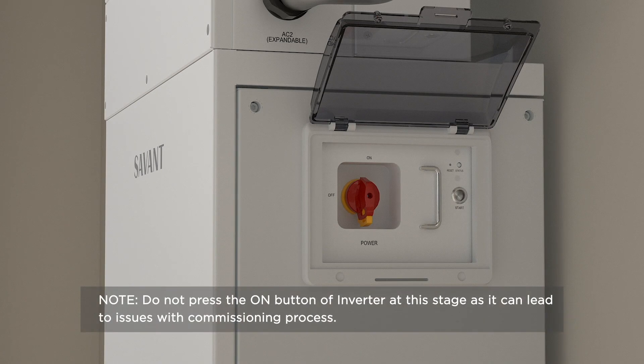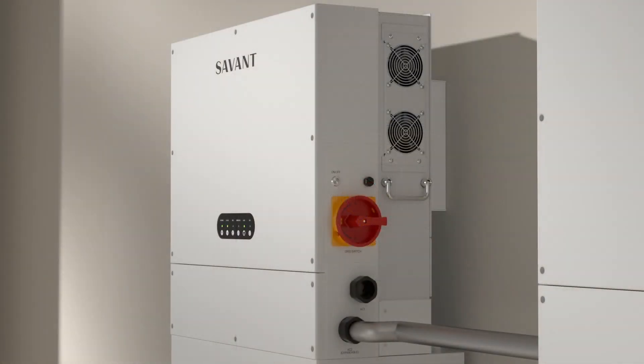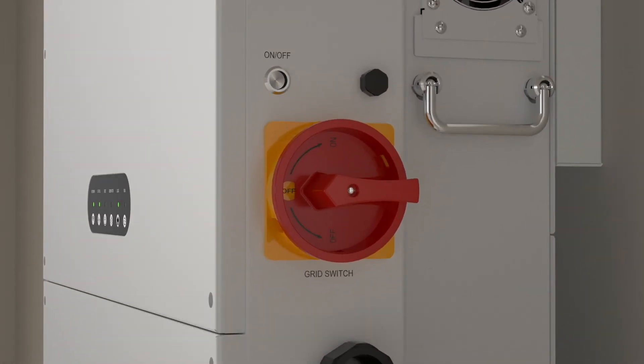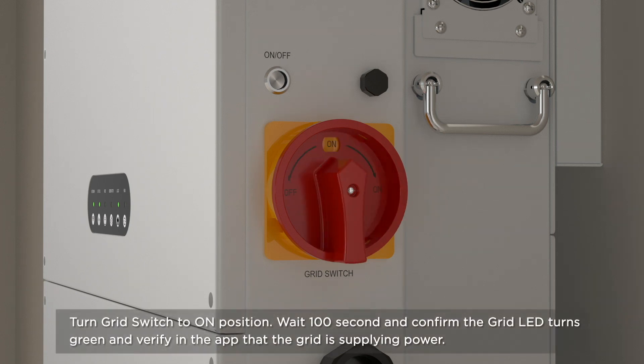Do not press the on button of the inverter at this stage as it can lead to issues with the commissioning process. Wait for the BMS LED to display solid green — this could take up to 3 minutes while each battery module boots up. Turn each power storage inverter on by pressing the silver on button on the side of the inverter. Verify home loads are powered without issue. Turn the grid switch to the on position. Wait about 100 seconds and confirm the grid LED turns green and verify in the app that the grid is supplying power.